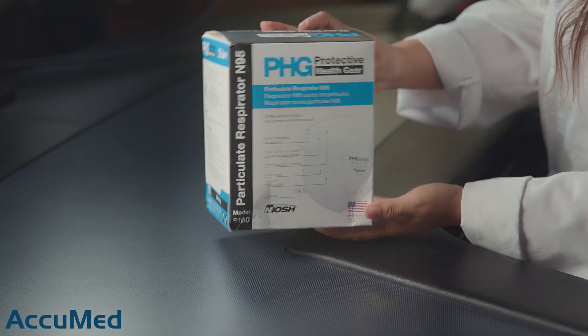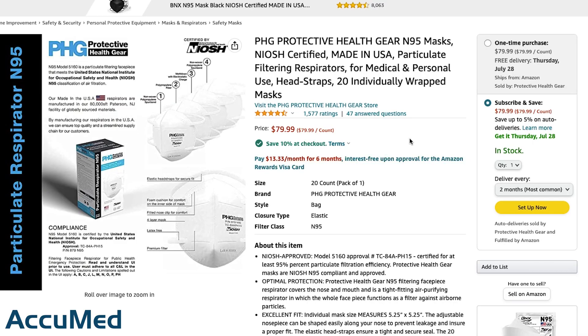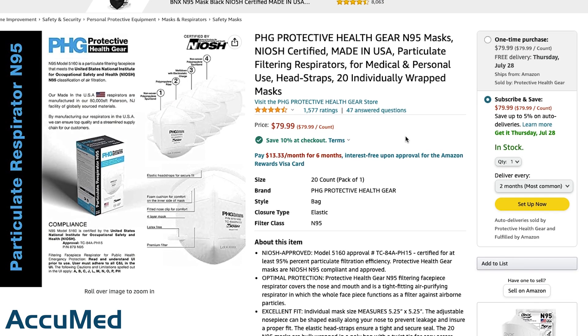Hello everyone and welcome back to the AccuMed channel. Today we're going to be reviewing the PHG 895 respirator. We purchased these from Amazon and this is the listing.